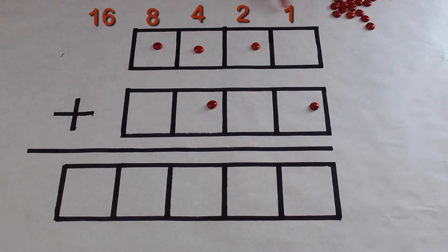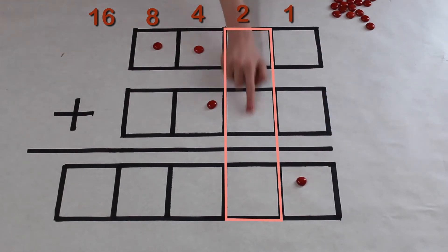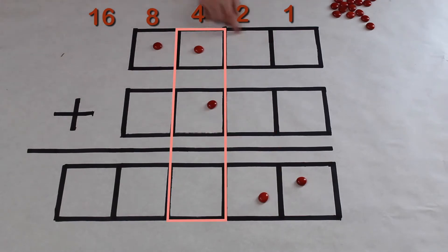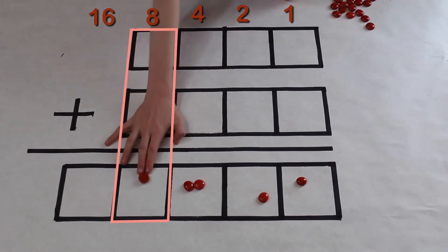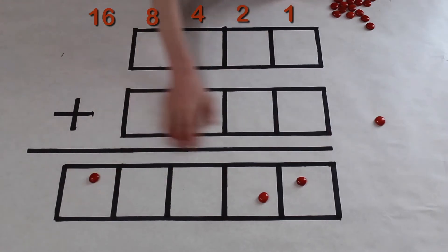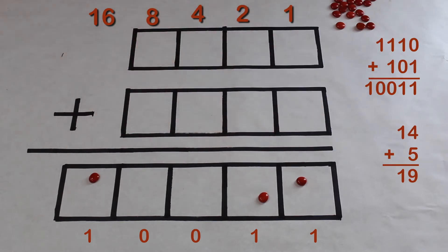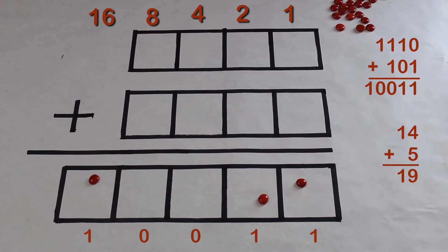This is the ones column, the twos column, the fours column, and the eights column. Let's add up each individual column. Here we have a zero and a one, so we add those up and get a one. Here we have a one and a one — we add those up and get a two. We have a one and a zero — we add those up and get a one. Now we're doing some working to the left again, and there we have our answer: 14 plus 5 is 1-0-0-1-1, which is 16 plus 2 plus 1, which is 19. And 14 plus 5 is 19.